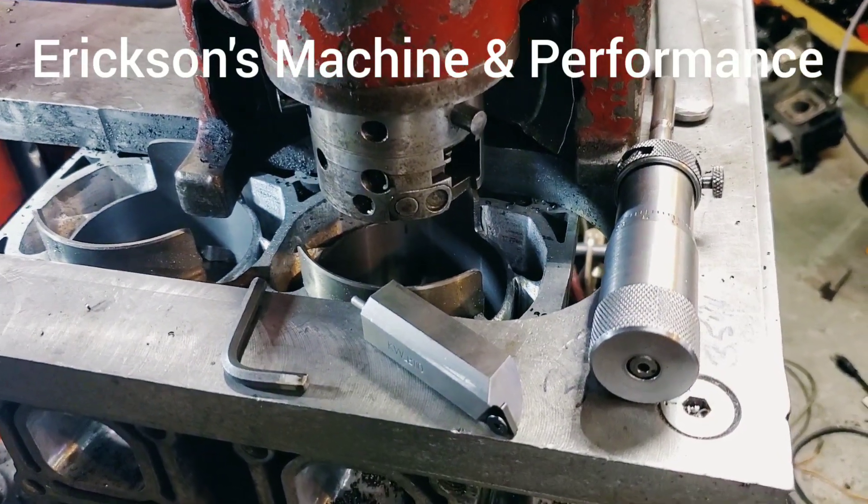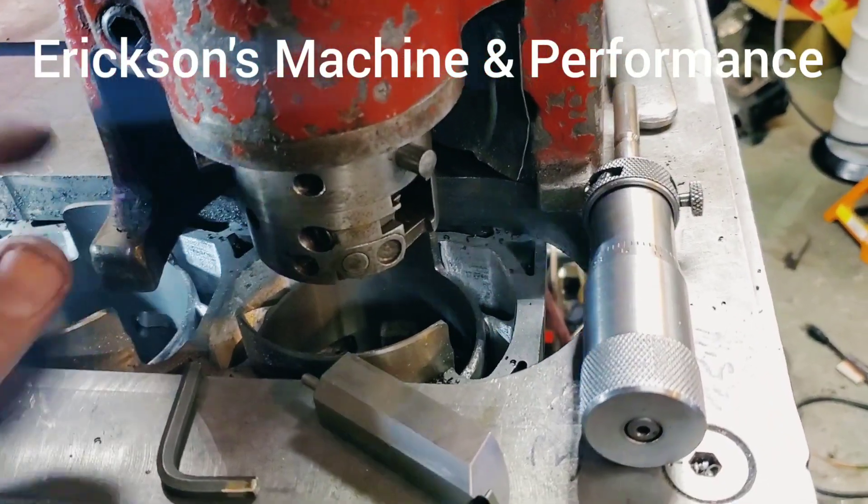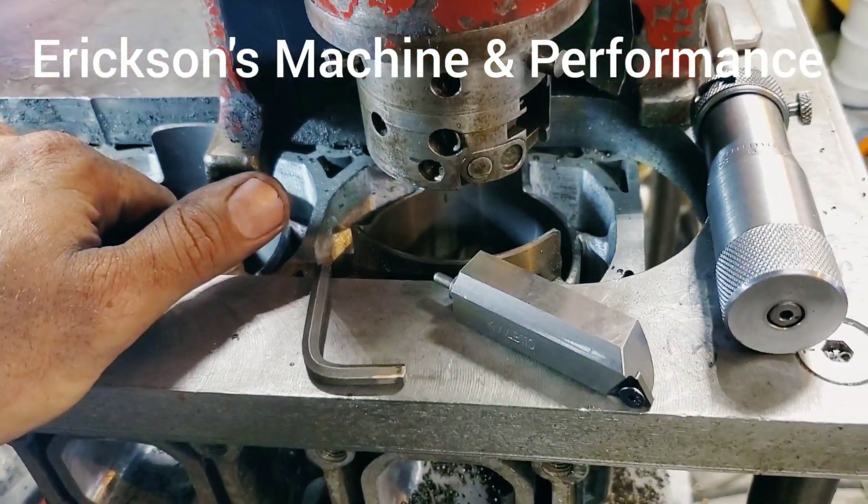Hey guys, this is Mark from Ericsson Machine and Performance. I'm going to show you how we bore a two-stroke cylinder. This is a big bore Yamaha 701.